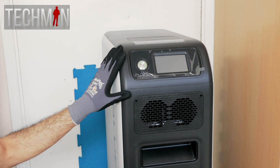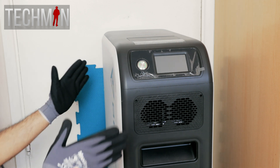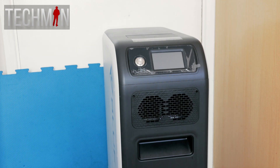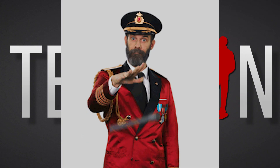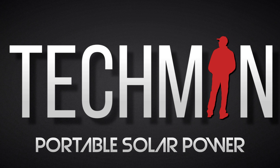Personally, I think Bluetti can produce another power station of this sort. What I would like is for them to make it a little thinner, with much better wheels — perhaps pivoting wheels on all four sides. And that gamepad idea? Well, it might just work. As always, thanks for watching, stay safe, stay green, and I'll catch you in the next one.